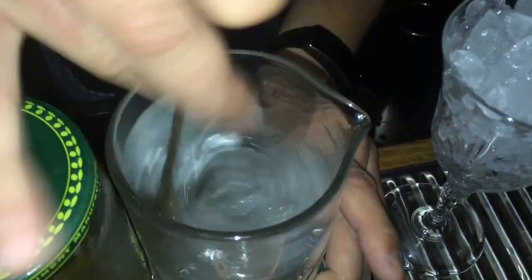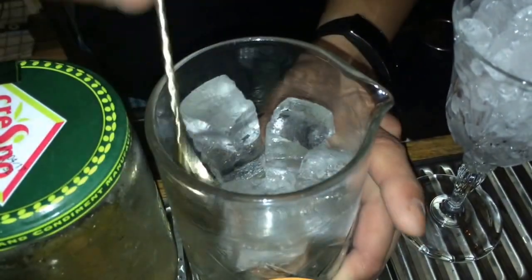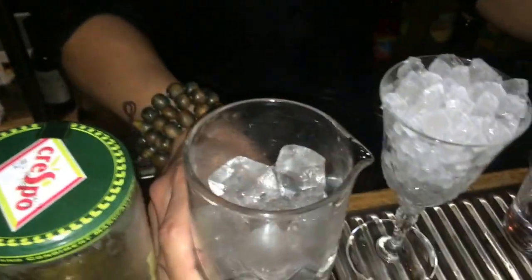I'll set my glass aside for a moment. I'm going to refresh my mixing glass — firstly, I'm going to put 20ml of Noilly Prat just to refresh. I don't want too much water, too much dilution — as little dilution as possible in my cocktail. I'm going to stir, so there is only vermouth on my ice right now.